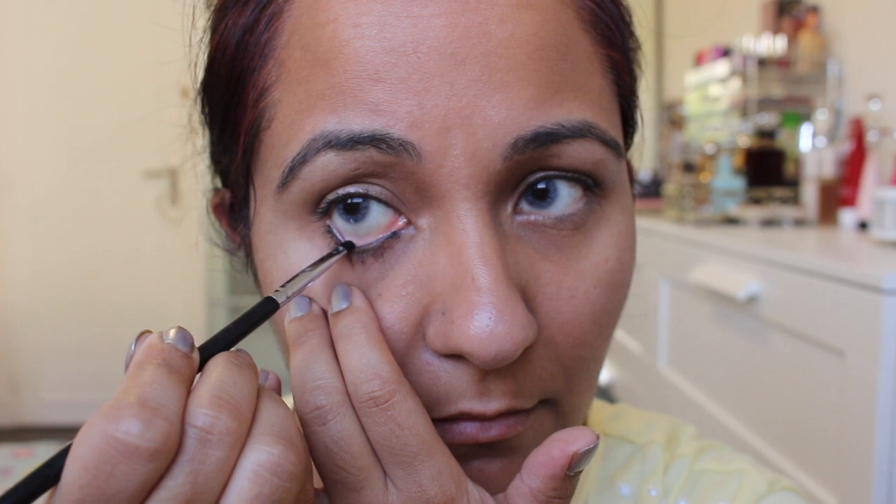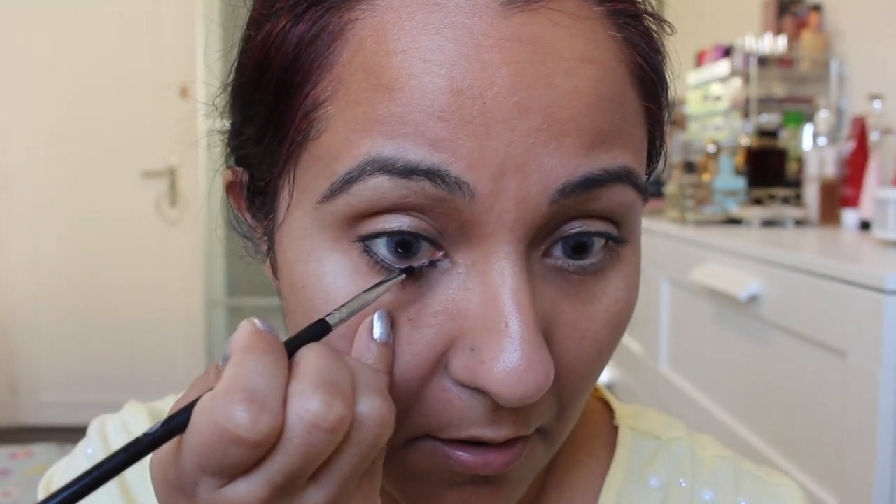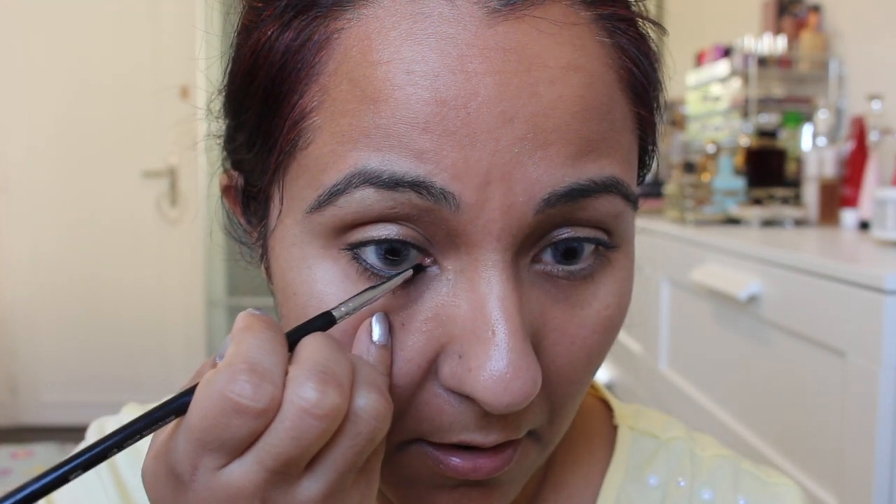The second solution is gel liner. The gel liner I am using is Inglot company, number 77. You will put gel liner as a kajal with a brush in your eyes. When you put it, you may notice it has slightly faded — there is no problem, but it will lock in so the gel liner won't go away.